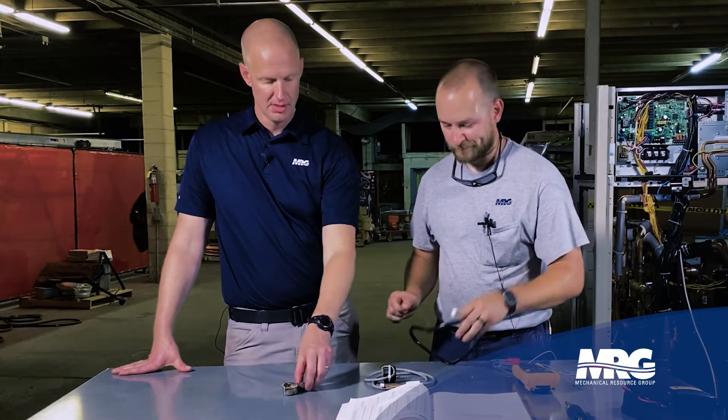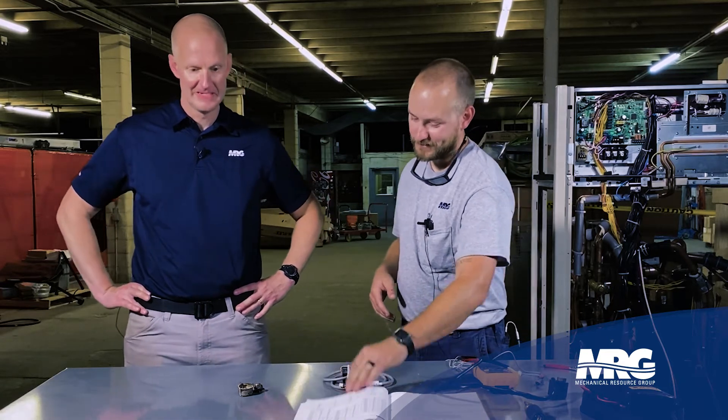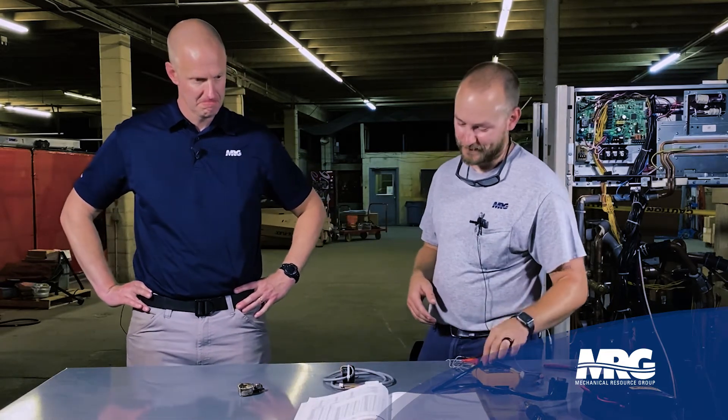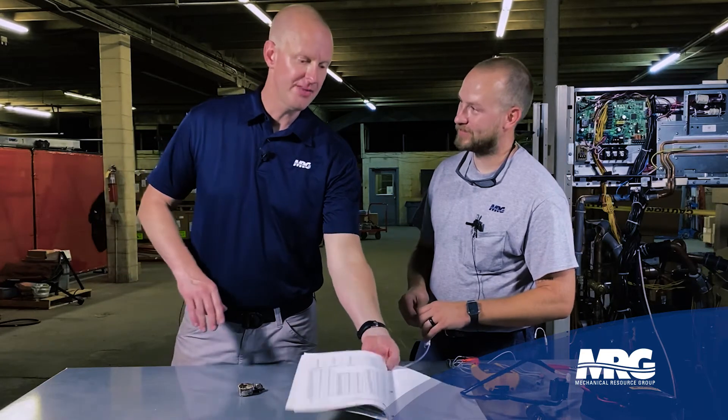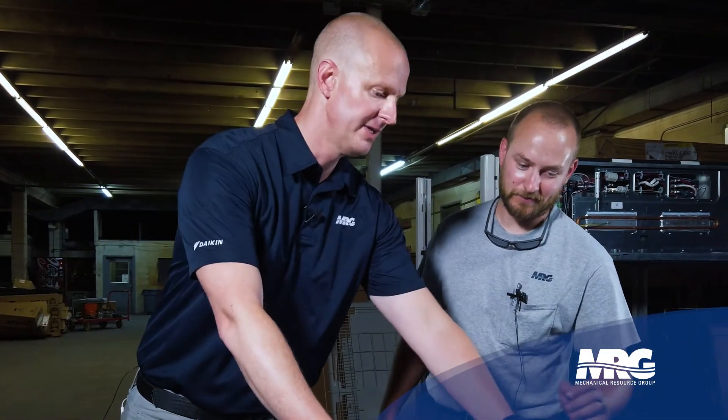With different types of EEVs, you'll need to reference the service manual for each one — they have different winding resistances. These EEVs reside in outdoor units, indoor units, and branch selector boxes. Always keep your service manual handy. Quentin studies this material carefully and keeps hard copies with tabs — every time you open it up, you learn something new.